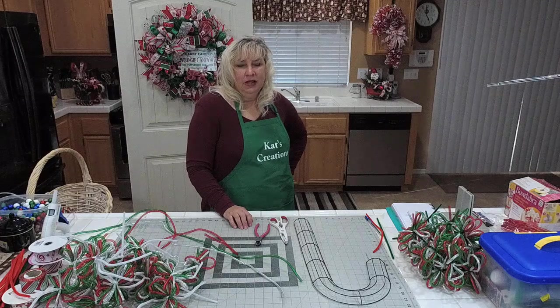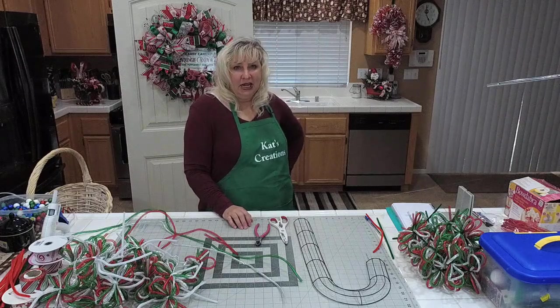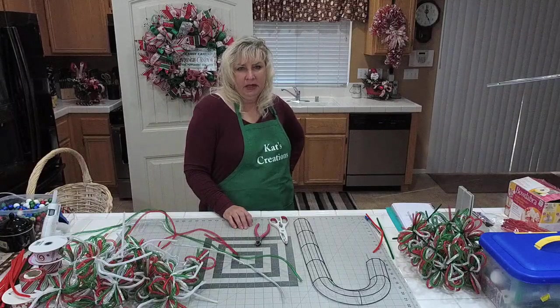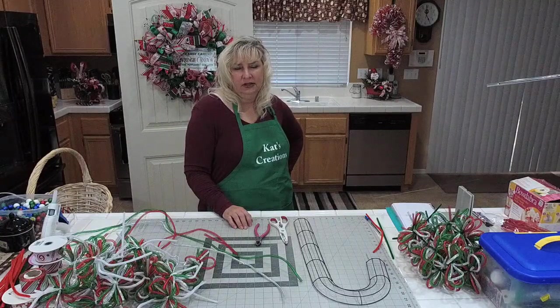Hey everybody! Welcome to Cats Creations live on Friday night. I want to welcome you to my kitchen where it is 5 p.m. Pacific time here in Southern California.